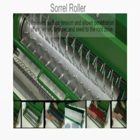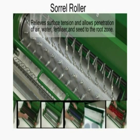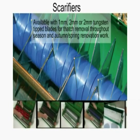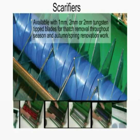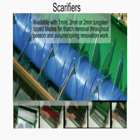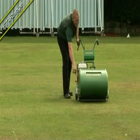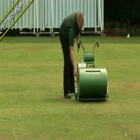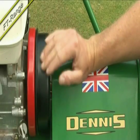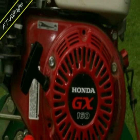The sorrel roller relieves surface tension and allows penetration of air, water, fertiliser and seed to the root zone. Scarifier cassettes are available with 1mm, 2mm or 2mm tungsten-tipped blades for thatch removal throughout the season and autumn and spring renovation work. For easy starting, plentiful power and reliability, the machine incorporates the latest Q9 low-noise, low-vibration technology from one of the world's leading engine manufacturers.